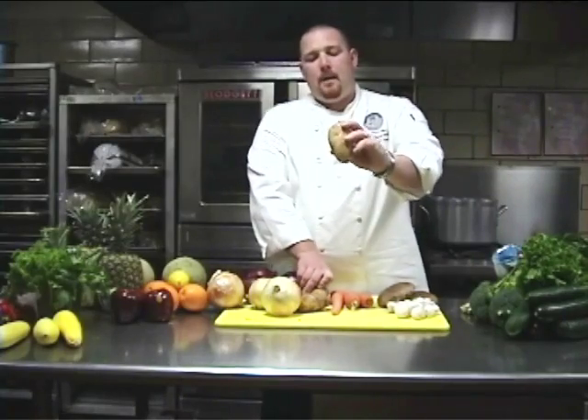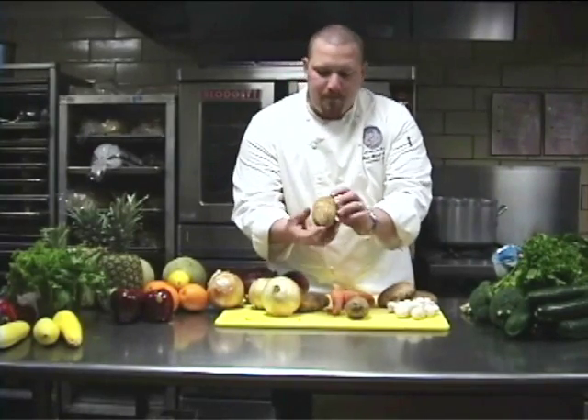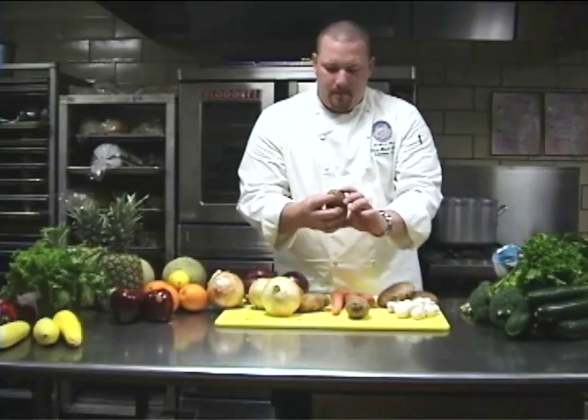This one in particular — you can notice that it's starting to wilt and wrinkle. The decaying process has already started in this one. You want to try to avoid this. In this potato here, the ends are nice and firm with no decay.